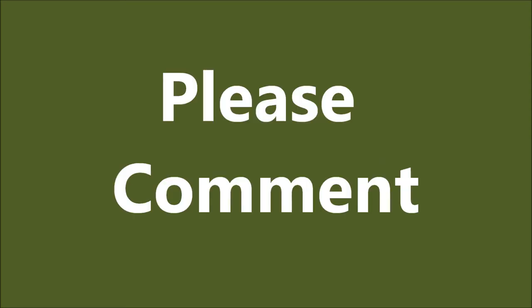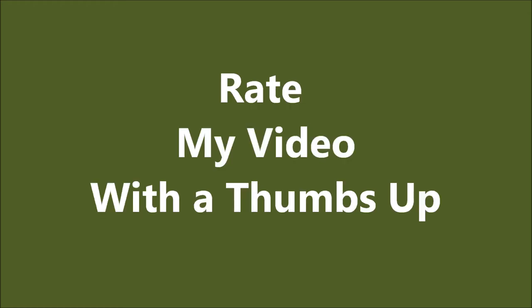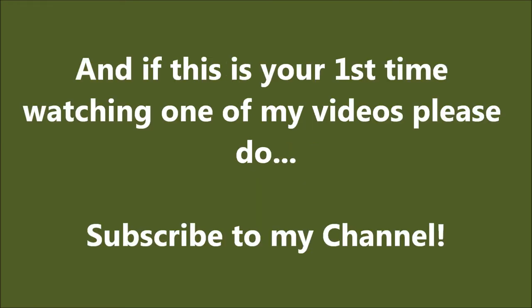That's it for today's tutorial. Thank you.